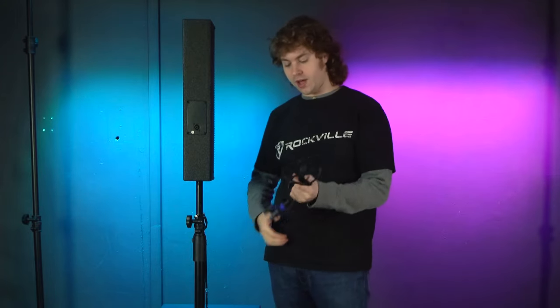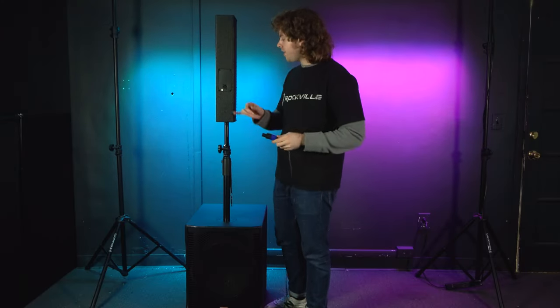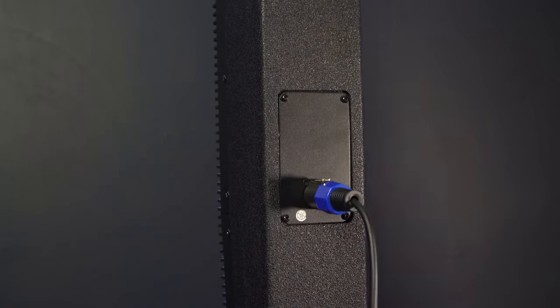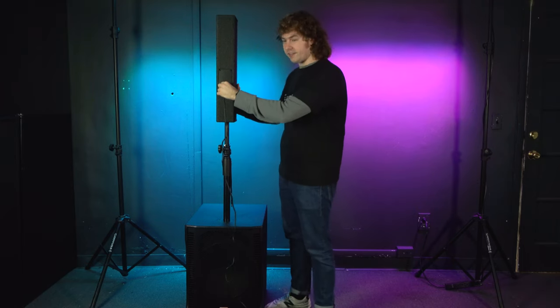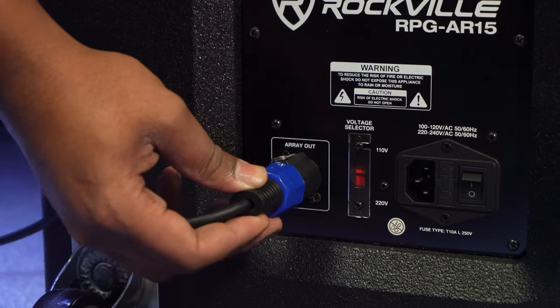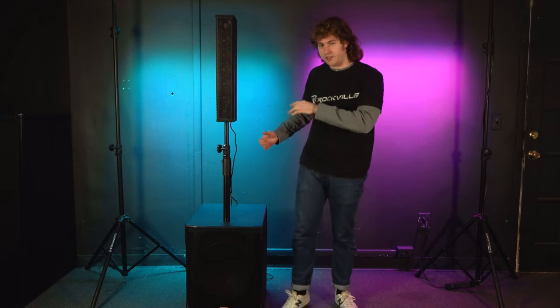After we've set the height, the next thing is to connect the array to the sub. Take the connector and plug one end into the port on the back of the array by lining up the groove of the connector to the groove of the port, then twist the connector to the right until you hear that click letting you know it's connected. Take the other end and plug it into the port on the back of the sub where it says 'array out', line up the grooves, twist it to the right, and you'll hear that click letting you know the array is connected to the sub.